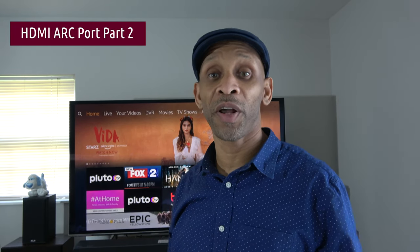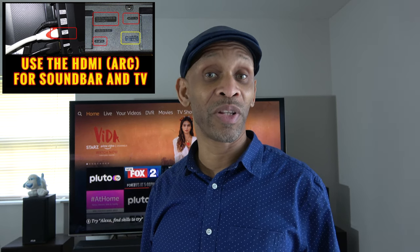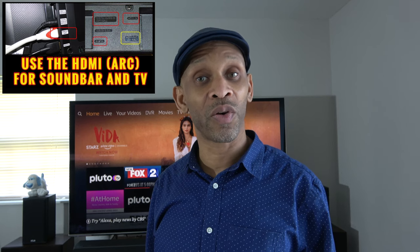Greetings everybody. Today I'm going to do a follow-up video to my video on the HDMI ARC port. This video is going to answer questions I'm getting, adding additional information to help out. Some people say they hook up the HDMI ARC the proper way but they're not getting sound, not getting picture, getting bad sound, or bad picture when trying to hook up the HDMI ARC port to the soundbar and TV.